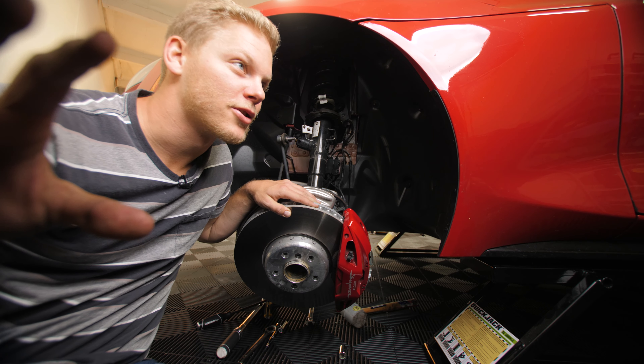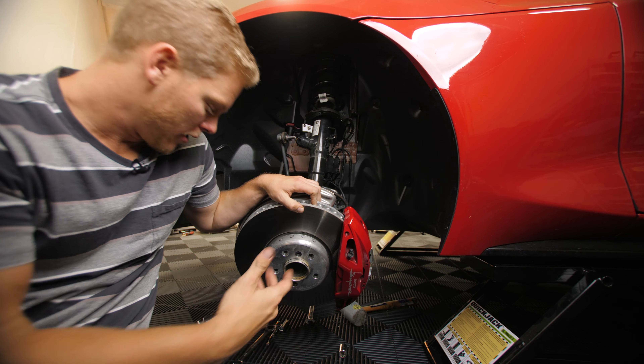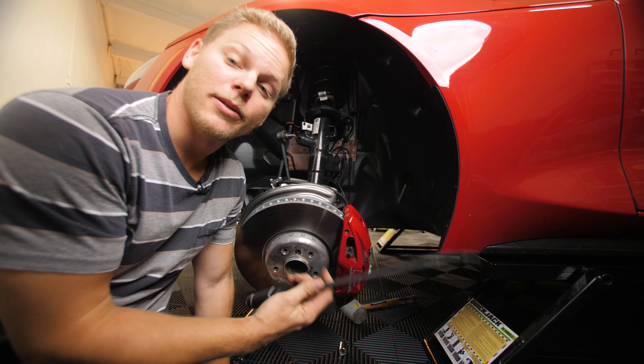I had Ryan basically pushing down on this while I was putting a pry bar through the back just to open it up, but I'm going to keep moving through.